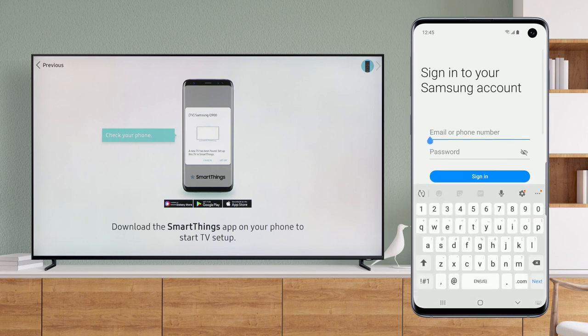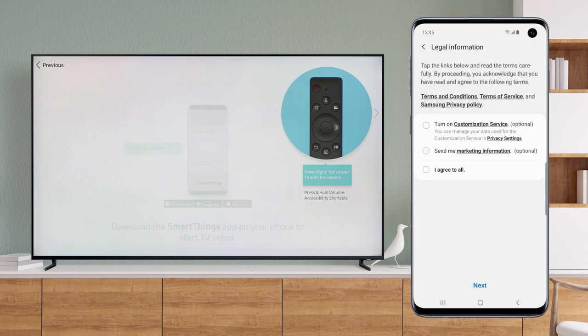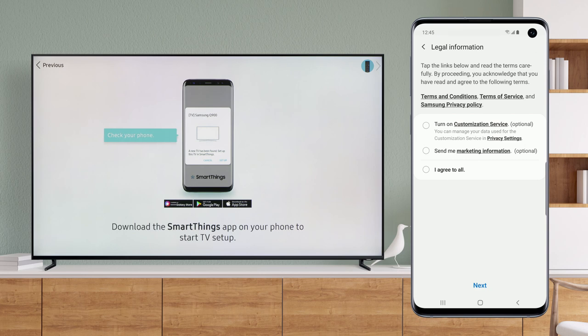If prompted, enter in your Samsung account information, then choose Sign In. Read over the Terms and Privacy Policy, then tap Next.